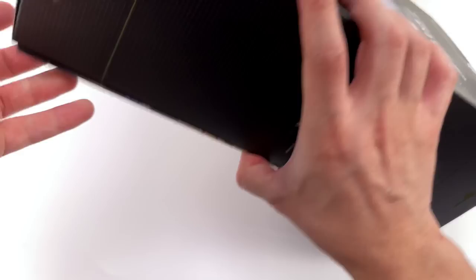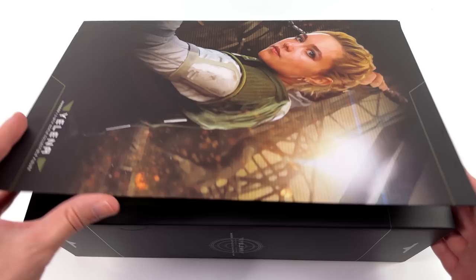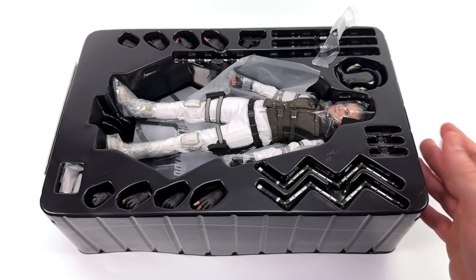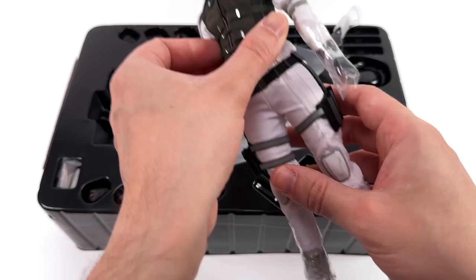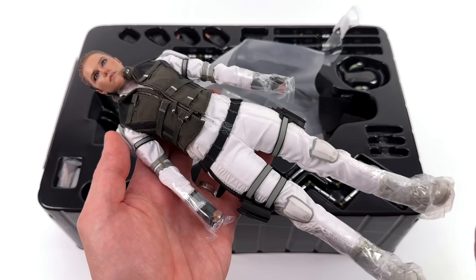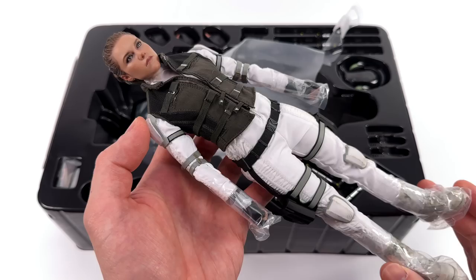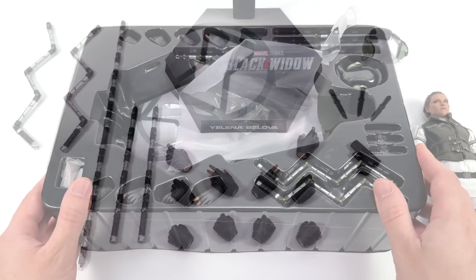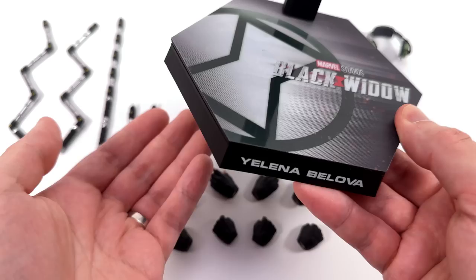I don't mean to put down the bloggers — they do amazing work. Their photos are top notch. Sometimes, on camera, a figure just doesn't come across super well; nothing to do with the bloggers themselves. If you flip open the top cover, we do have an open window showcasing Yelena inside. When I said in the intro that Yelena was my favourite character from this movie, I meant it. Florence Pugh was a breath of fresh air — she was funny yet a badass at the same time. First in-hand impressions: pretty freaking good.